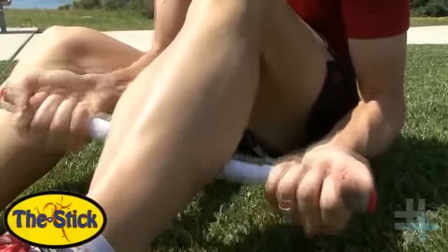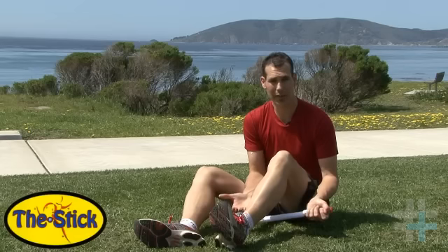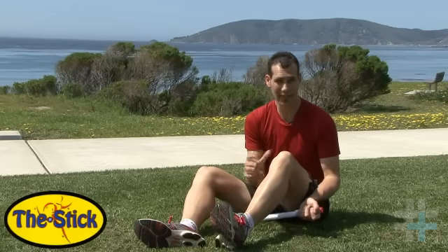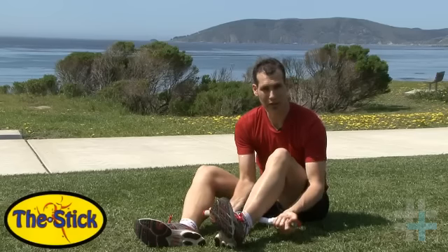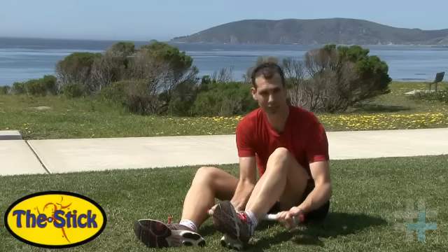There's a lot going on in the calf — things from your Achilles tendon hurting, to pain behind the knee, to plantar fasciitis, to your big toe, to ankles, just to calf cramps. There's so much going on in the calf that what we want to do is find those trigger points, those hot spots, and really start digging in on those.